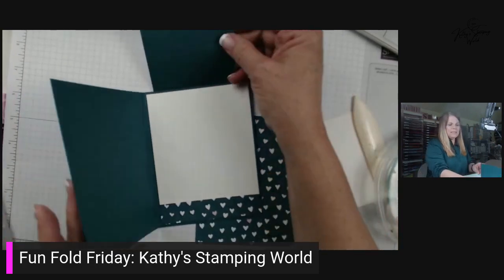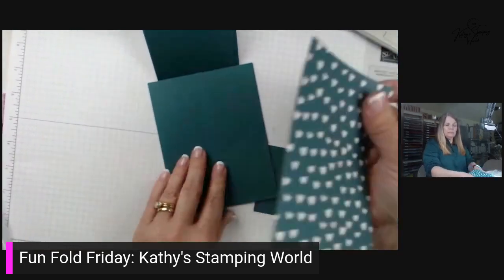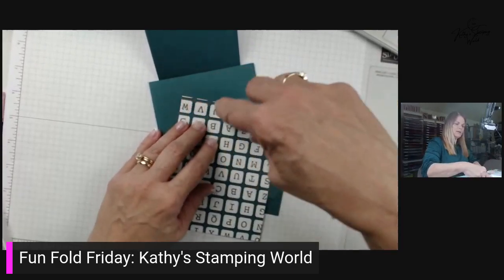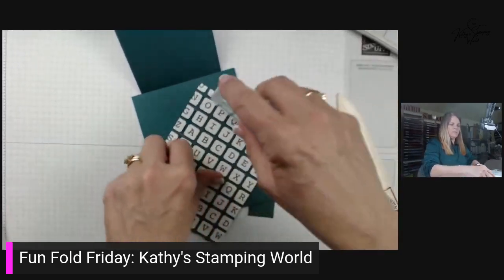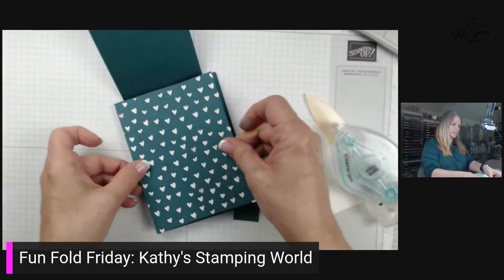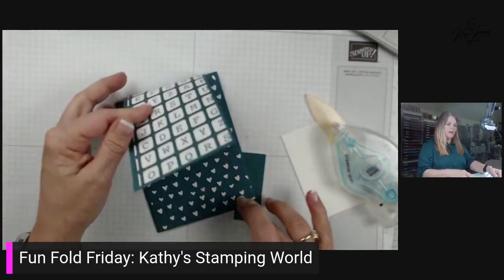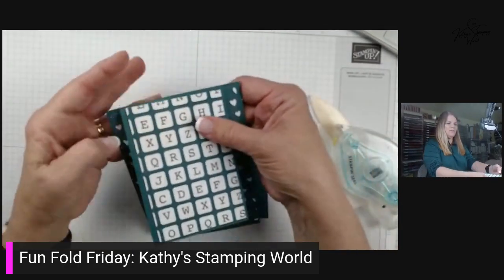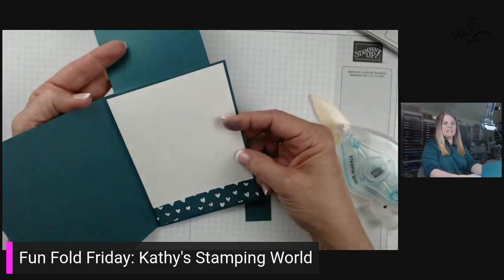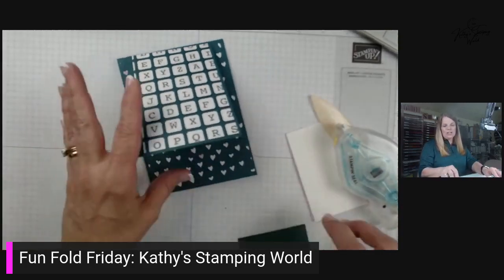Okay, so now I've got my inside done. My outside — I've just got my DSP trimmed down a quarter of an inch. This time we're going to use a little heart. Now you can see the fun fold in action — see that? It just comes over and flips. I love that fold. It's neat.